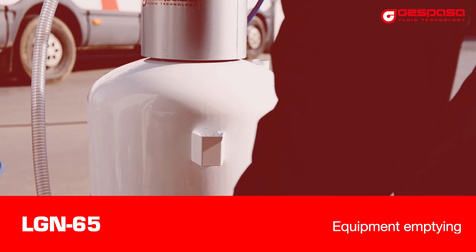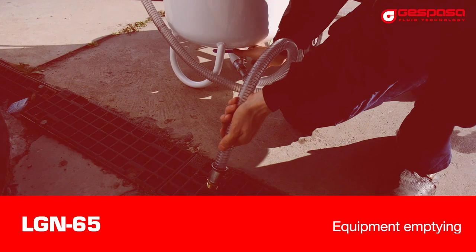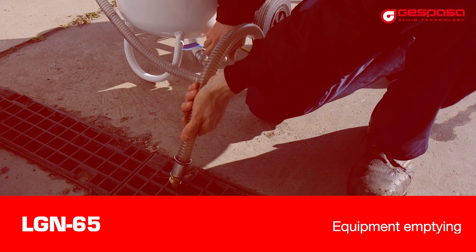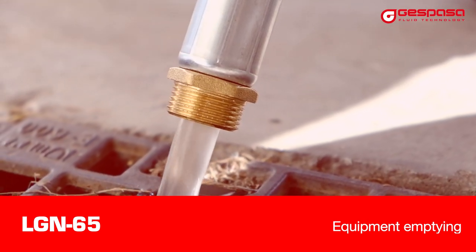Kit empty. The kit can be emptied by gravity with the hose at the bottom. Or it's possible to connect it to a pipe and with pressure displace the fluid several meters.